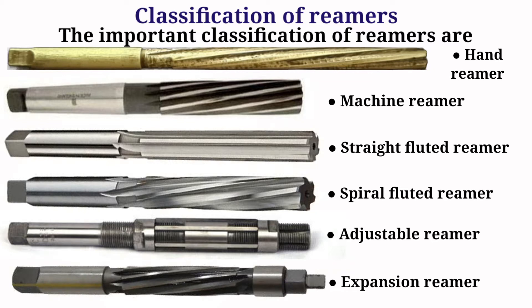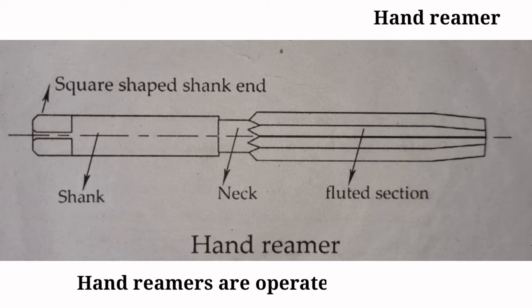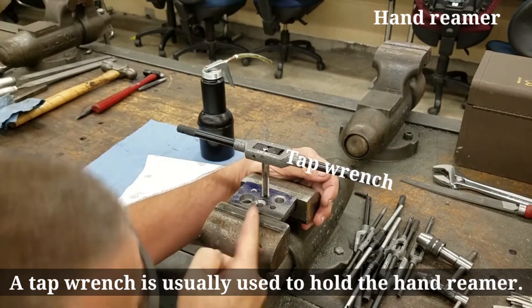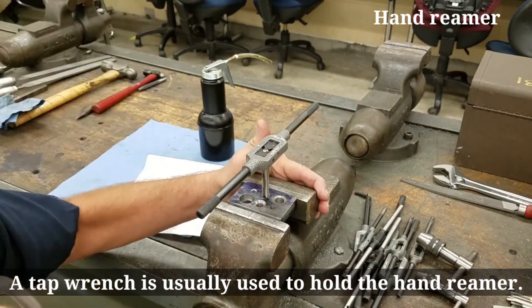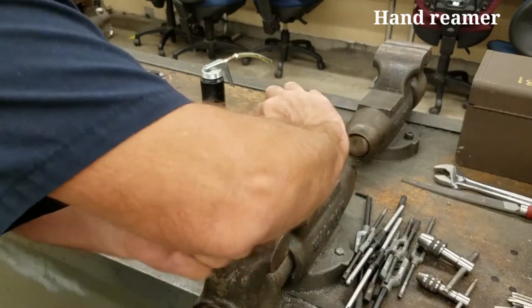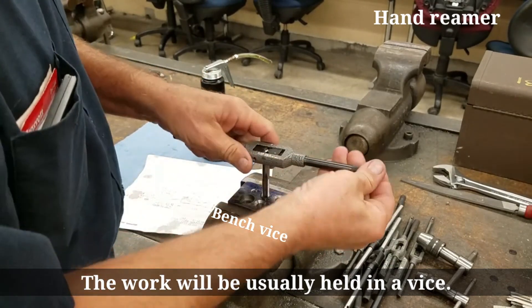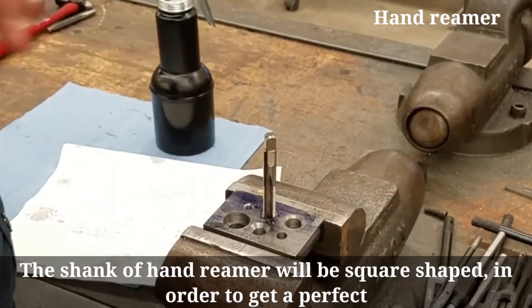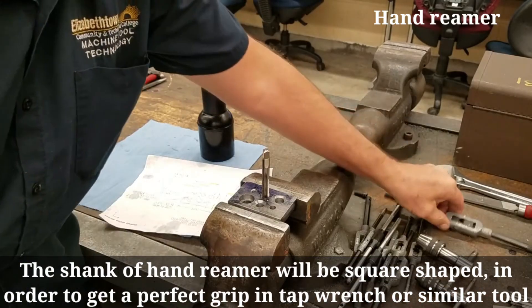A tap wrench is used to hold the hand reamer. The shank of the hand reamer is square-shaped in order to get a perfect grip in a tap wrench or similar tool.